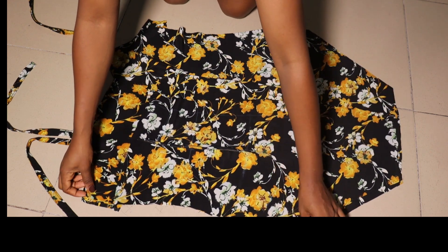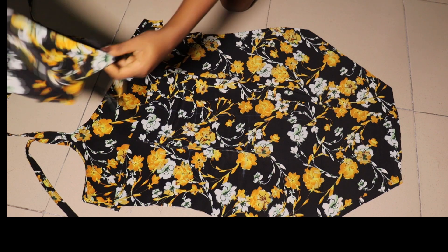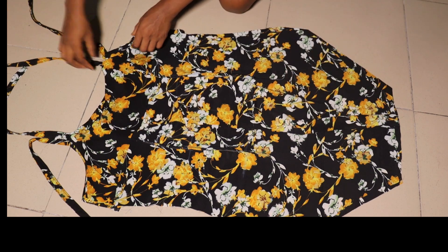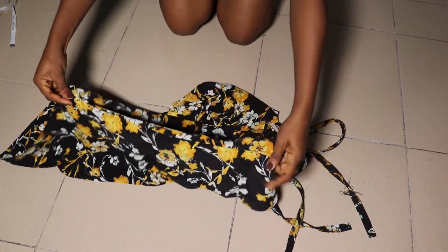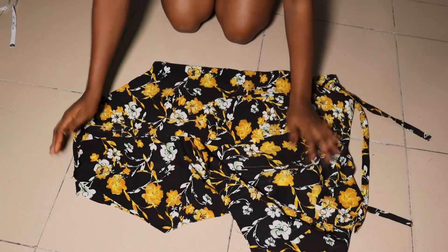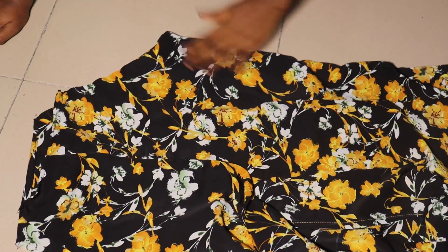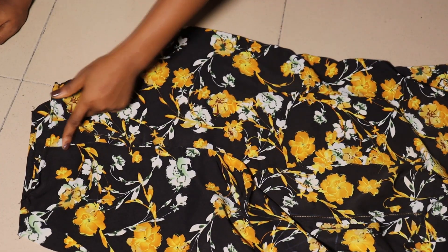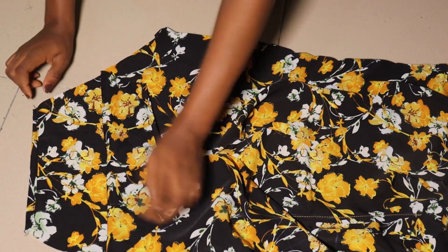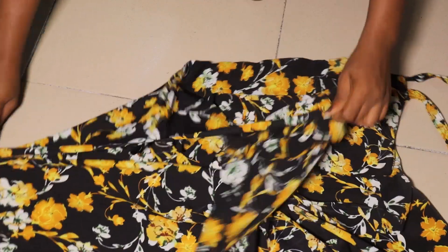I'll bring in the second piece also, placing it the same way — front facing front — and go ahead and use the allowance to stitch it down. I used one and a half inch for my allowance. This is what it looks like after stitching. After stitching it down I went ahead to close a little part of the zip area at the back, and then I went ahead to hem the bottom part.